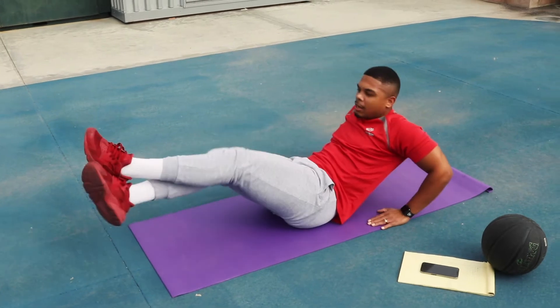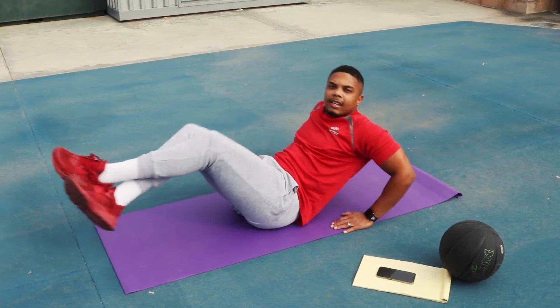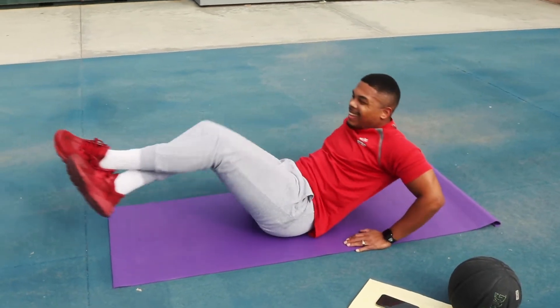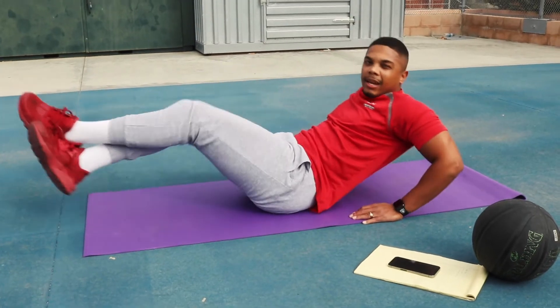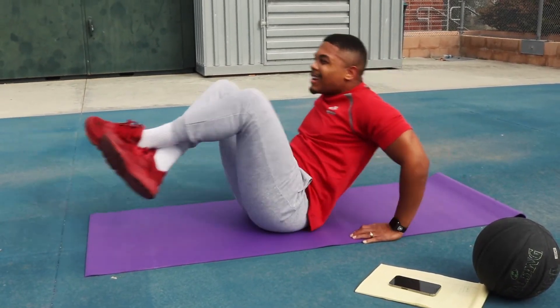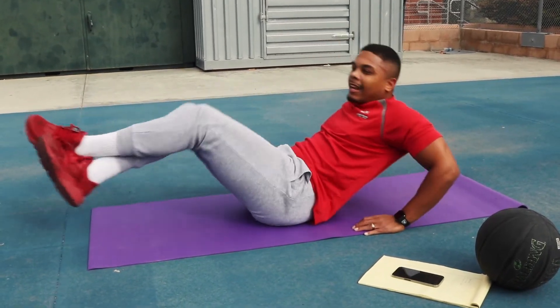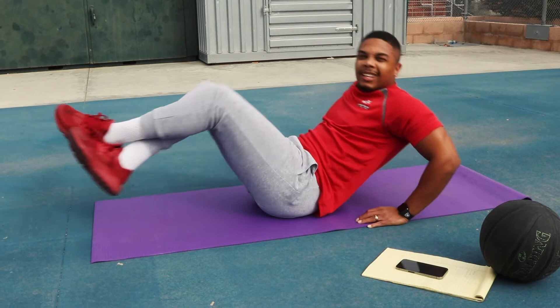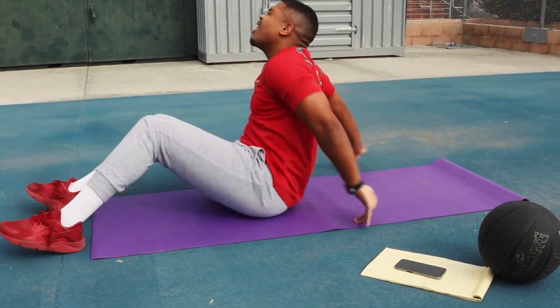Really emphasize sitting back, relax, get those legs in. 15 seconds — I see you guys, if you stop that's okay, take a break and get back into it. 10 seconds — you're gonna look good, you're gonna feel good! Three, two, one — done!